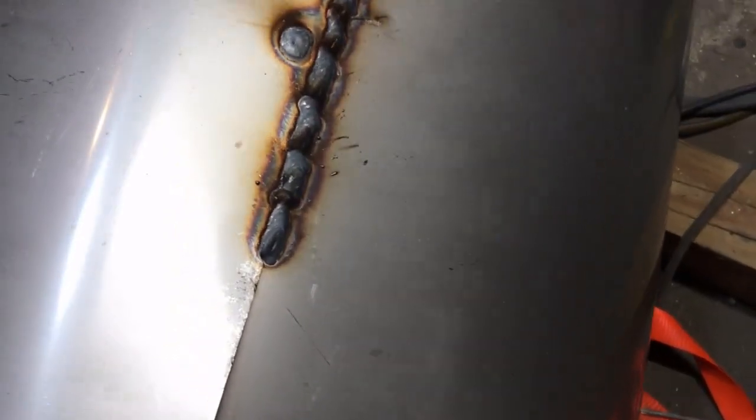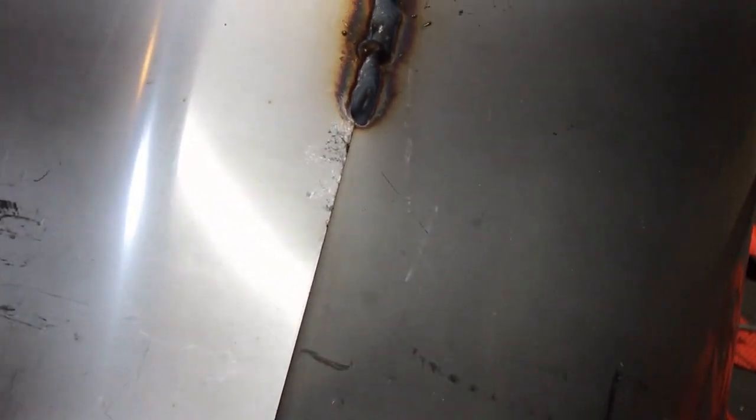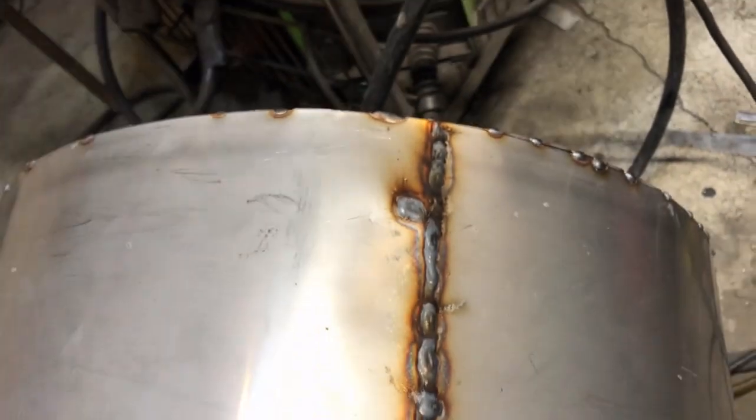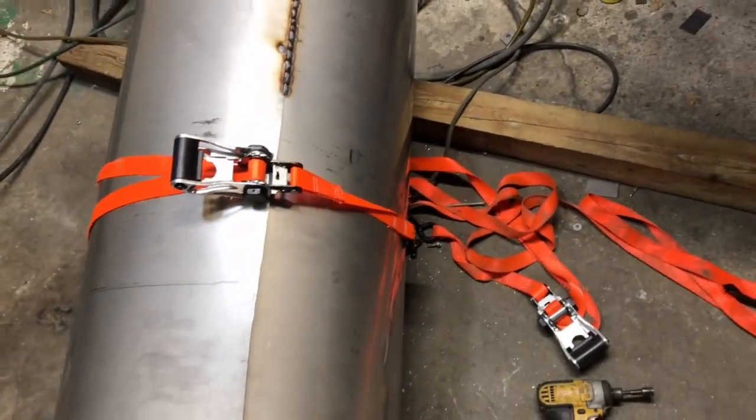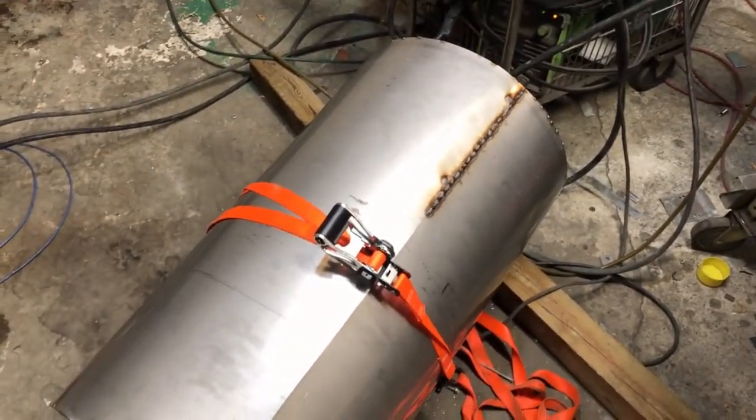We've reached the point in the process now where I can only go about a half inch at a time. I run a little half-inch bead, then I pound it tight with a hammer. And you can see that gives us this right here — not a perfect round shape, but very close and very cheap as opposed to the alternative.